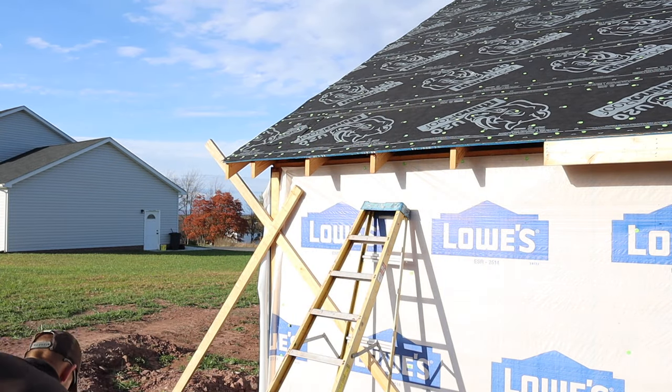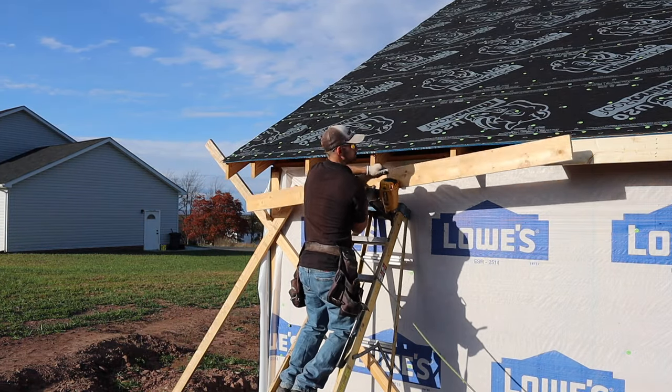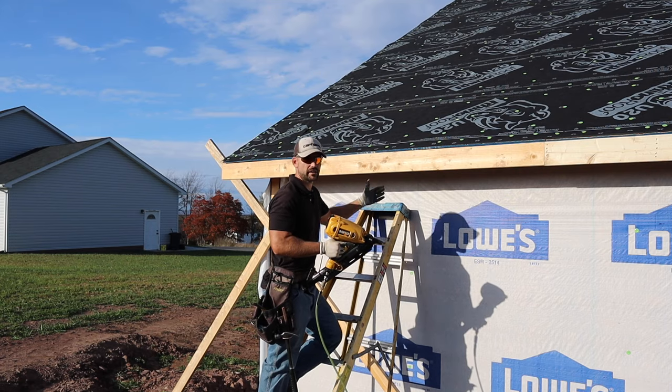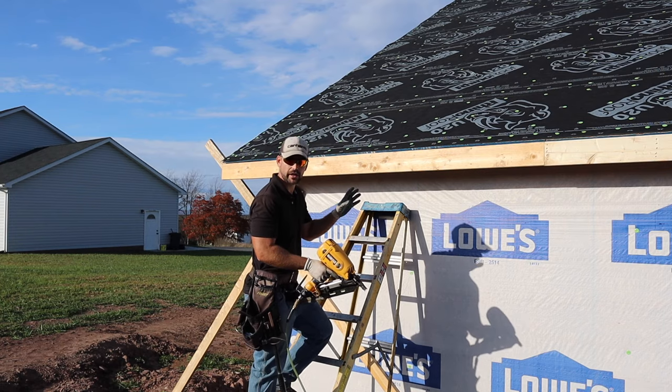I'm about to show you how to do a fascia board that's under 10 feet long by yourself without an L-bracket. You really can't do this easily with a 16-footer, but with a shorter board you can go to the middle of the fascia, hold it up, and shoot it at the same time. So I just tacked it — it's holding up there. It's easy to do with a shorter board, but with a long one it's very difficult. Then you just nail it off like normal.